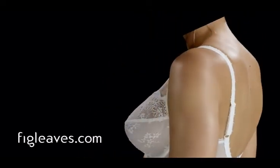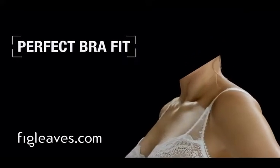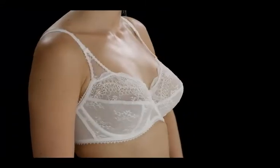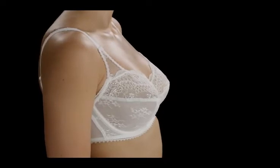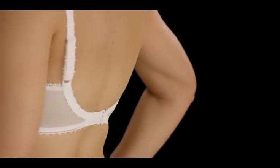Welcome to figleaves.com — the perfect bra fit explained. If you're watching this, then you're already one step closer to the perfect bra for you. The majority of women are wearing the wrong sized bra. If you're not sure or feel any discomfort, then we're here to help.